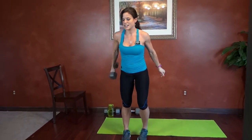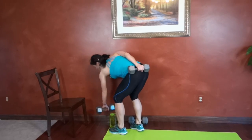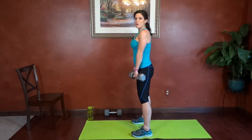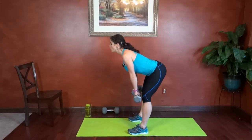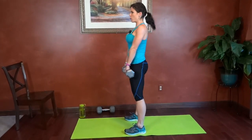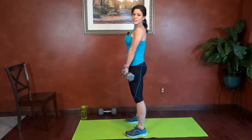Romanian deadlifts are next. We're going to grab two dumbbells for this one, or one if that's enough for you. You can even use a barbell if you have it. Core tight, weight, palms point toward your legs. Back stays straight throughout the movement — that's the most important part. Hips pressed back, back is straight. Squeeze through the glutes when you stand. Drive through the heels to stand.